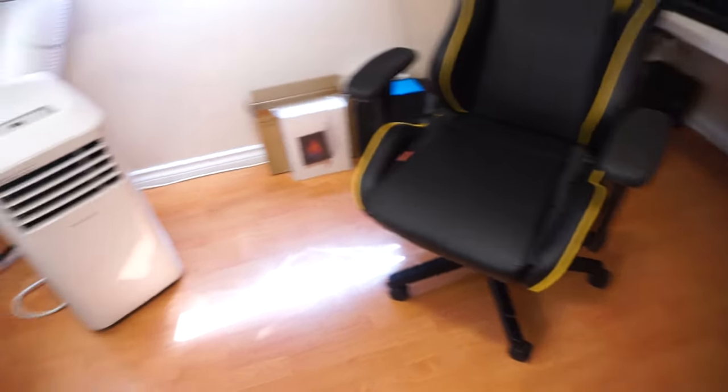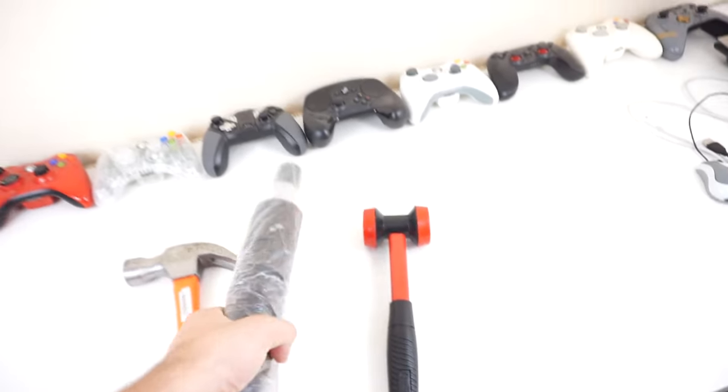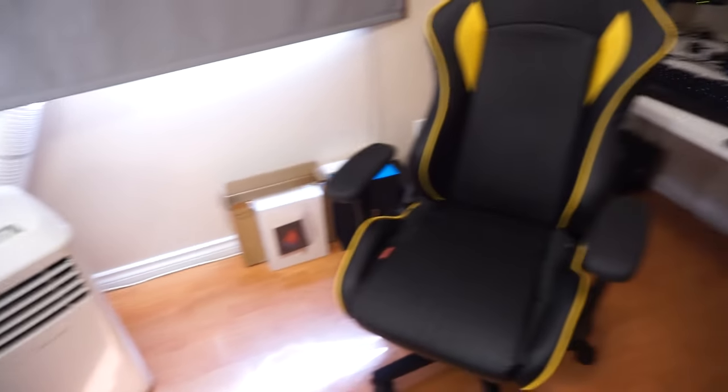So I watched a bunch of videos — apparently you need a hammer. I've got a hammer and a mallet, and then my new gas lift that I bought for about $20 from Amazon. I hope it's the right size; I kind of measured it and it looks like the right one, but who knows.